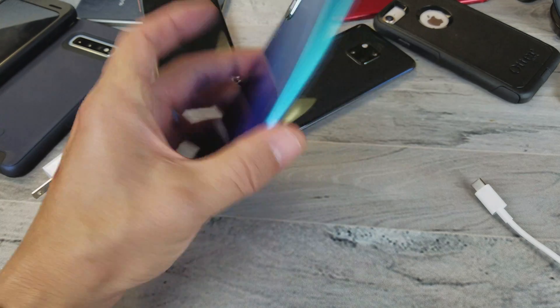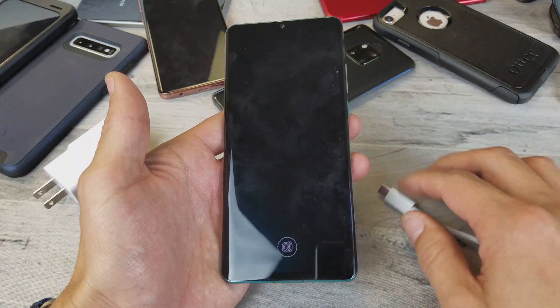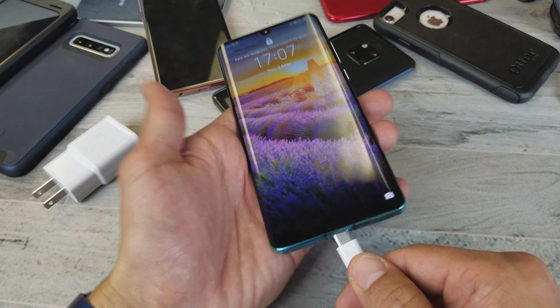What's going on guys? I'm going to show you how to quick charge your Huawei P30 Pro using a cable, and I'm going to give you some troubleshooting tips. So first of all, you know when it's actually quick charging — let me go ahead and plug it in right now.